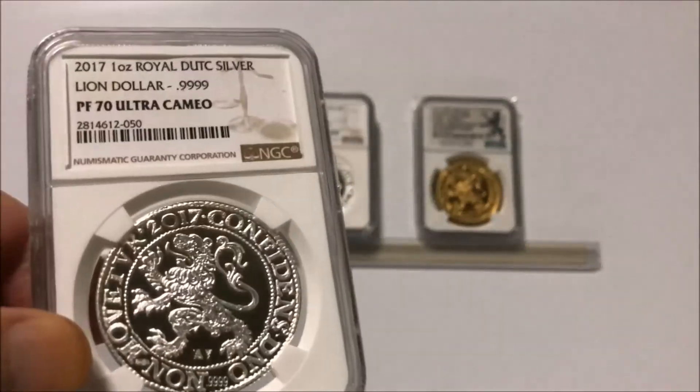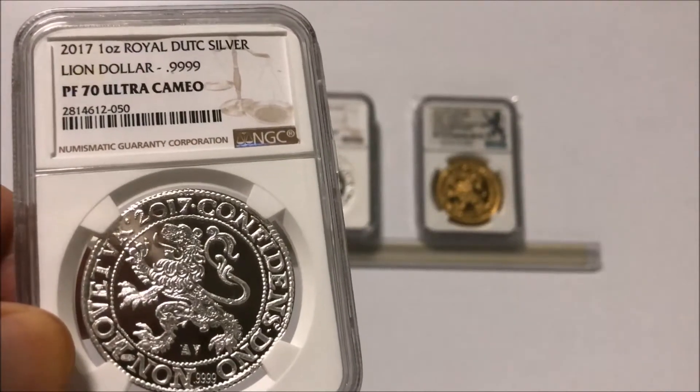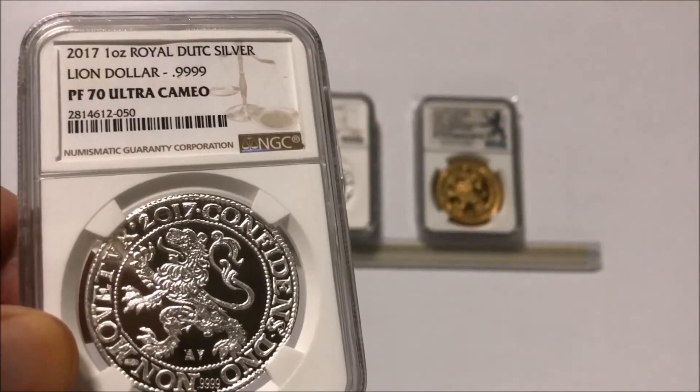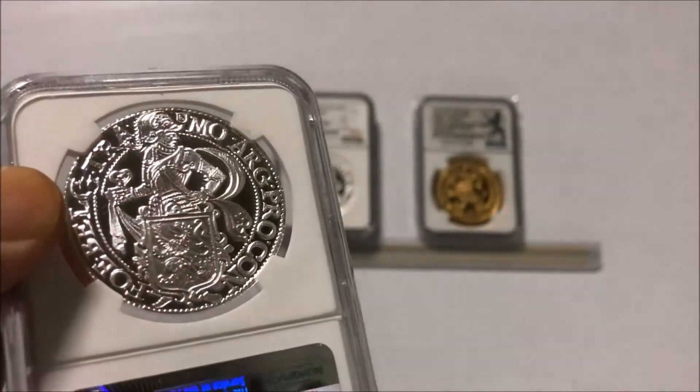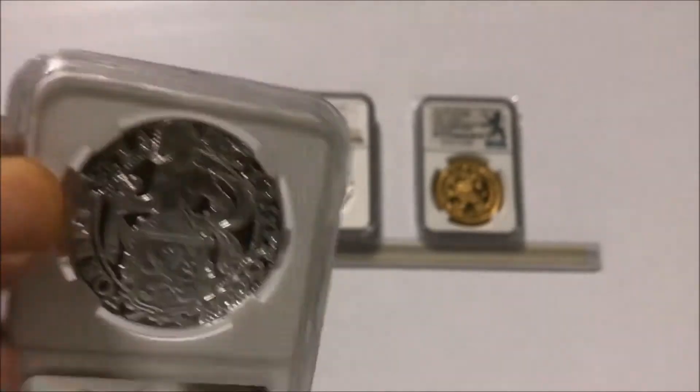There's the Dutch Lion, one ounce. PF70 Ultra Cameo. Fantastic, great coin.